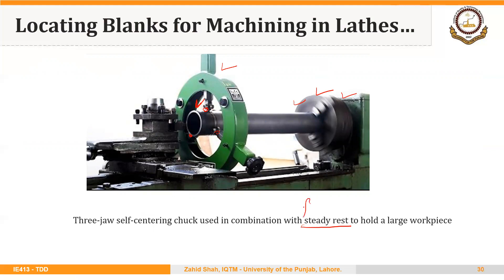Apart from the steady rest, another device used in a similar fashion is the follower rest. The difference is that the steady rest is fixed in position, while the follower rest moves along the workpiece on the carriage. The follower rest is used for long, thin workpieces. It is similar in shape to the steady rest but its use is slightly different. A three-jaw chuck in combination with a steady rest or a follower rest is an example of a fixture being used on a lathe machine.